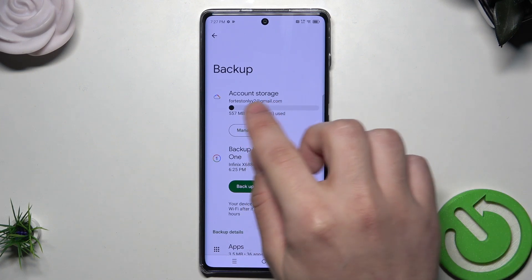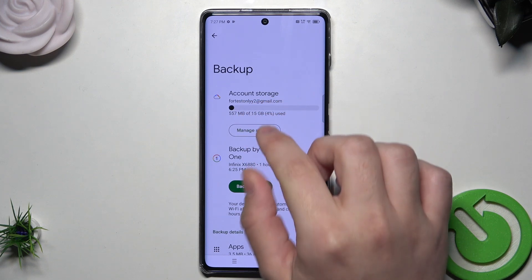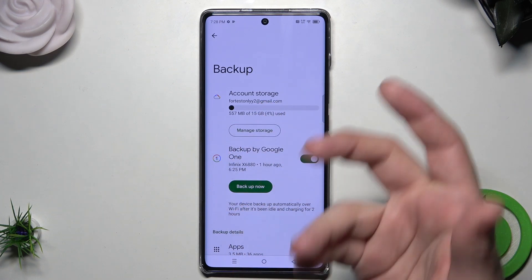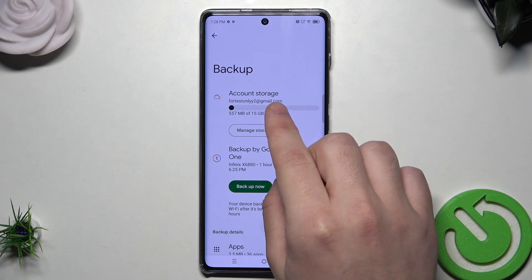Above we have the account storage — our email, our account, and the free space. Also remember that you will need this Google account to restore your backup in the future, so make sure you don't lose the password to it.